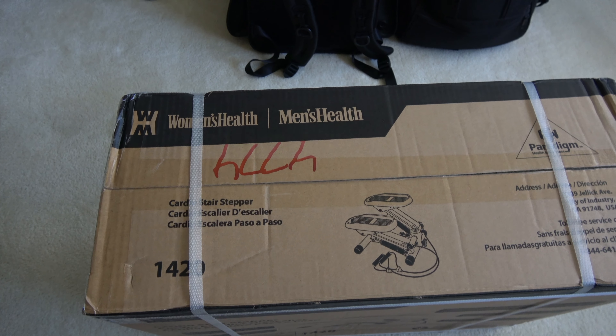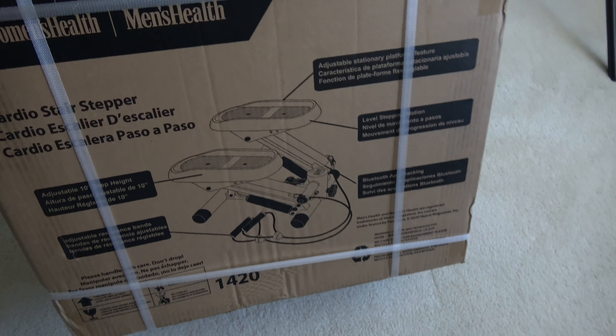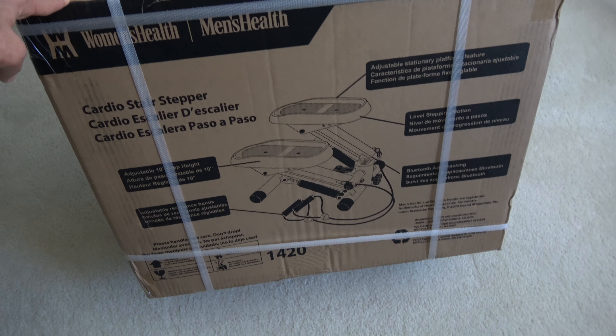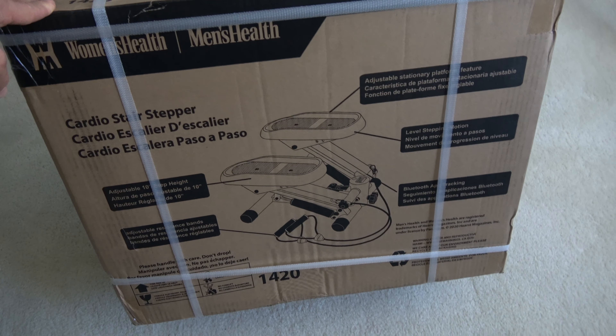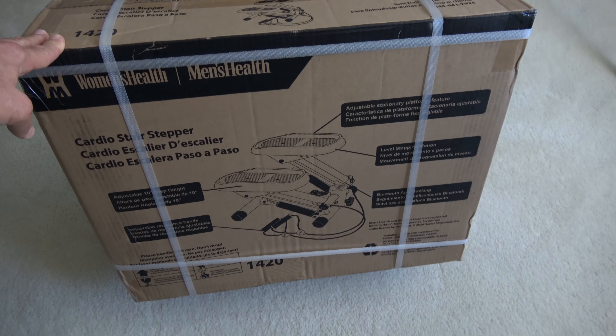What I'm unboxing has been rotting in the box since December — it's the Women's Health slash Men's Health cardio stepper. This thing was on sale and I snagged it from Amazon. I don't remember what the price was, but it had pretty decent reviews, so let's take this thing out of the box.